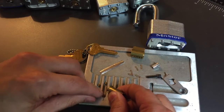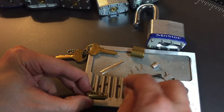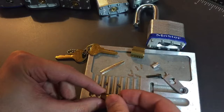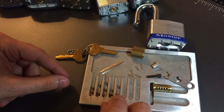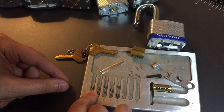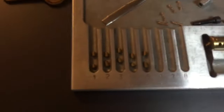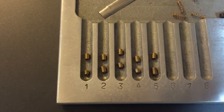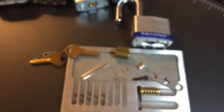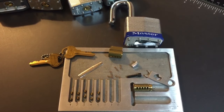Let's dump all these pins out and I'll give you a close-up if you have any interest in seeing a bunch of standard pins. As you can see, all standards — nothing particularly unusual about it. That's all I have for you on the Master Lock number 27. If you have any questions or comments, please put them below. If you like this video and would like to see more like it, please subscribe, and as always, have a nice day.